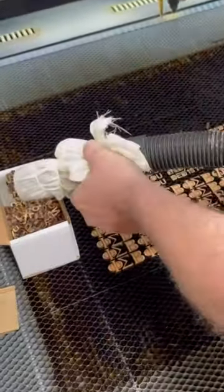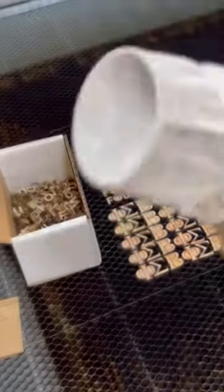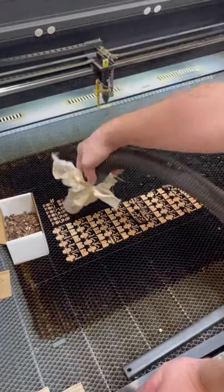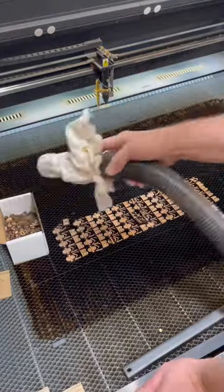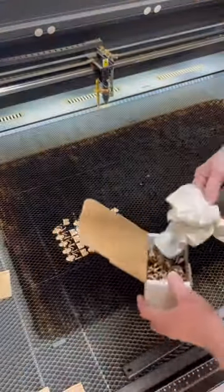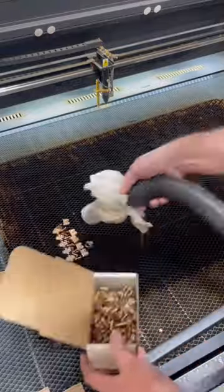There you go. Just simply step on the hose and everything comes free. Lather, rinse, repeat and you are good to go. Even the bigger pieces come up no problem — such a handy technique.